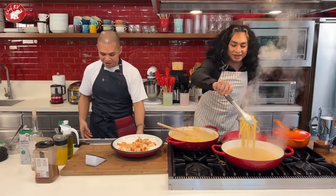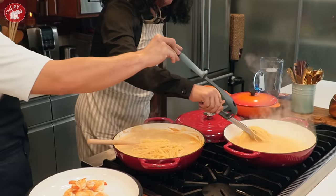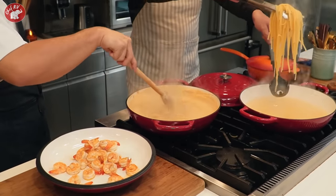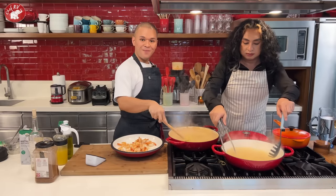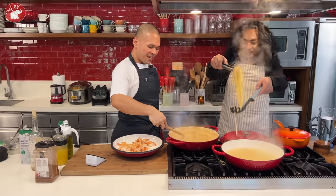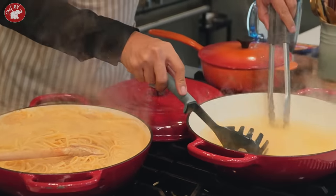If your biyanan is Italian, she will be very upset if you rinse the pasta! Never rinse pasta. We finished on time — 8 minutes exactly! The biyanan will approve. But make sure to use all of it — they don't like leftover pasta.